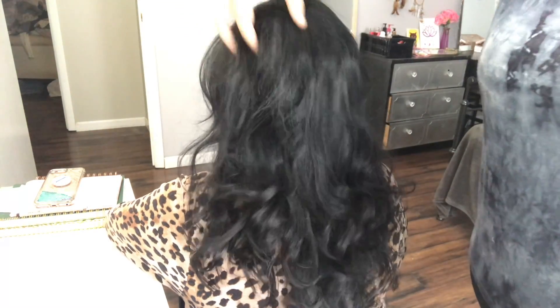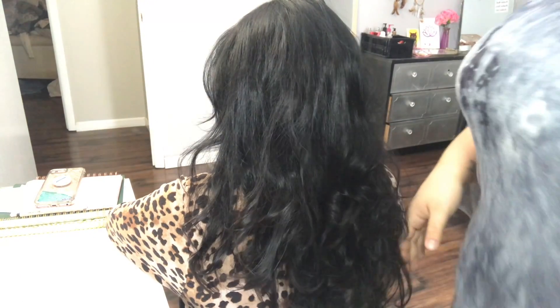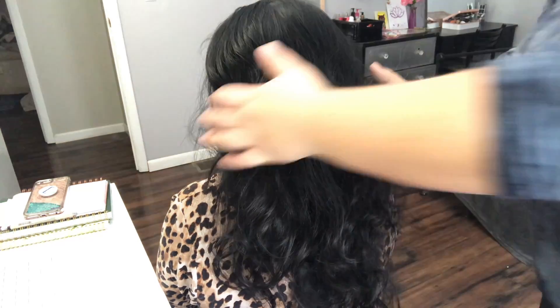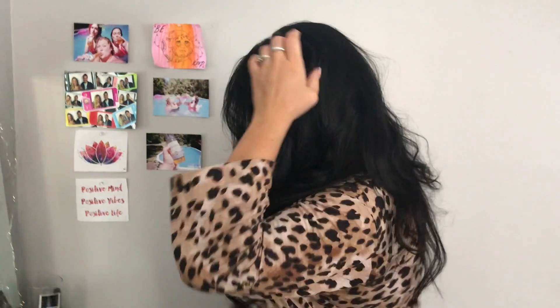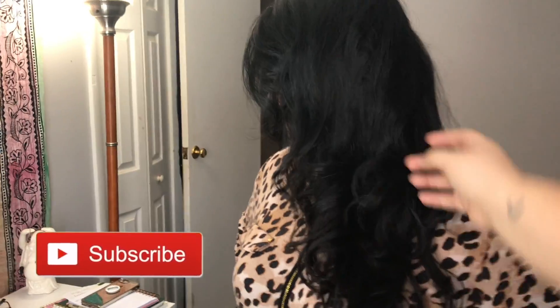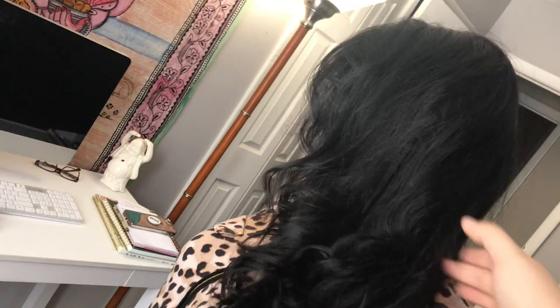Now I'm quickly adding some dry shampoo to help give her some volume, just a little bit in the back and a little bit on the sides. And the final result — so nice and vibrant and bouncy!